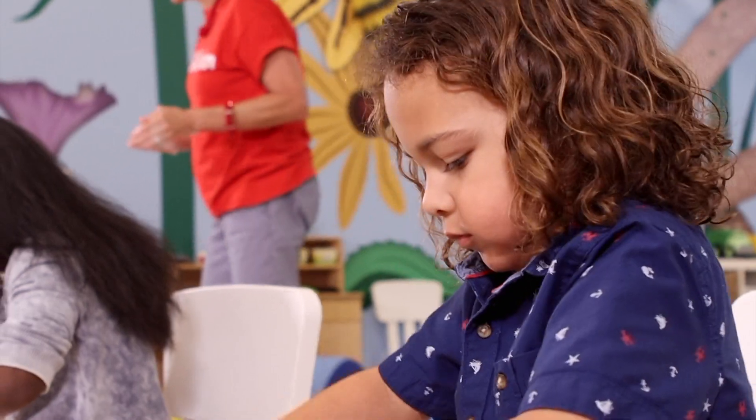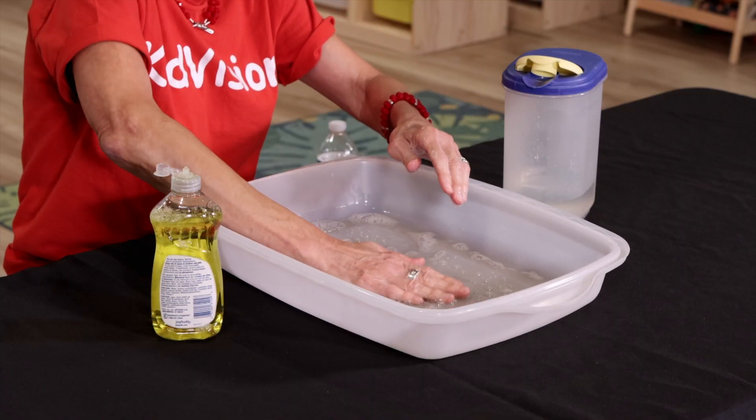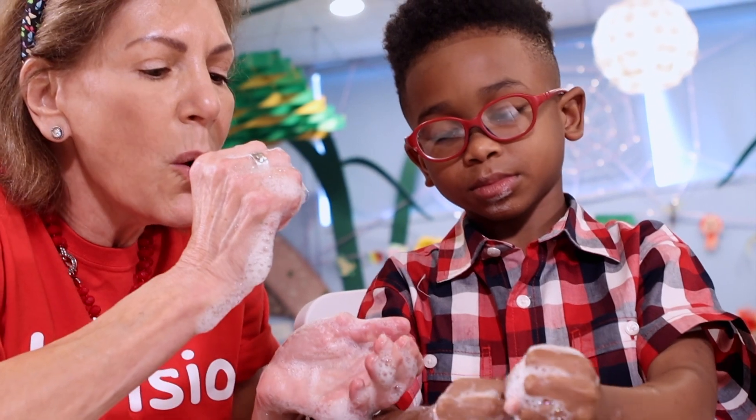I don't think I'm going to taste it, but I can look at it. And let's see if we can hear some bubbles. You know how you make bubbles? I don't even need a bubble wand. I can just do it with my hand. Watch.